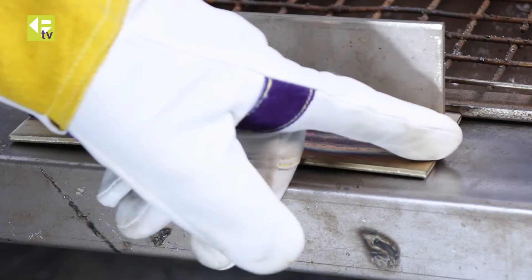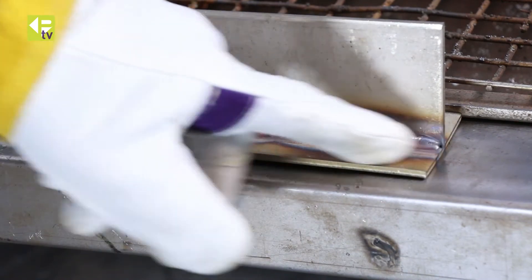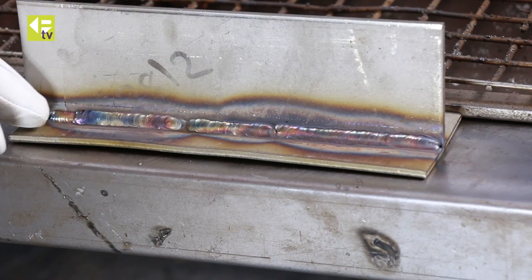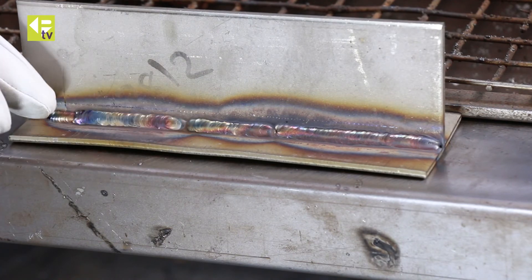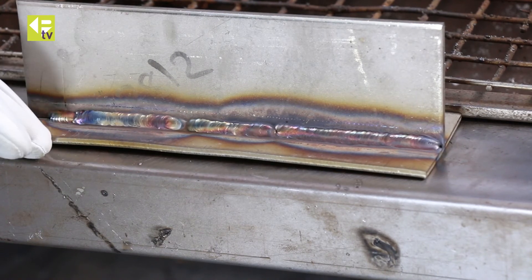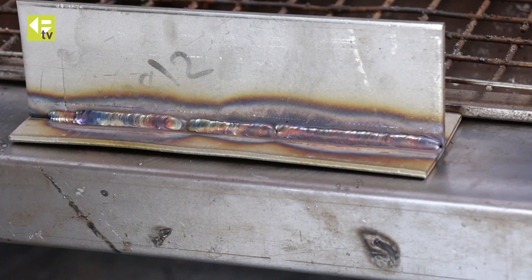So we've got the first bead here at 126 amps, no pulse. The second bead, which was overlaid over the top, was running about 140 amps peak, 70 amps background, and about 80 hertz on the pulse.